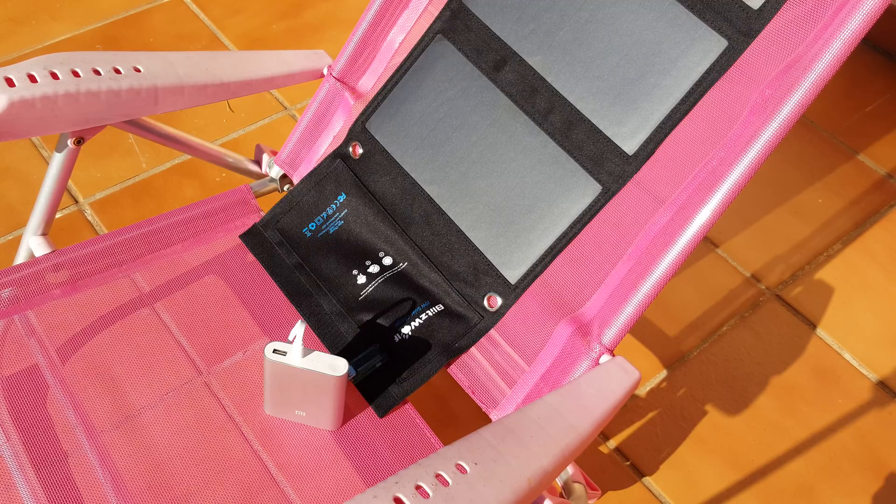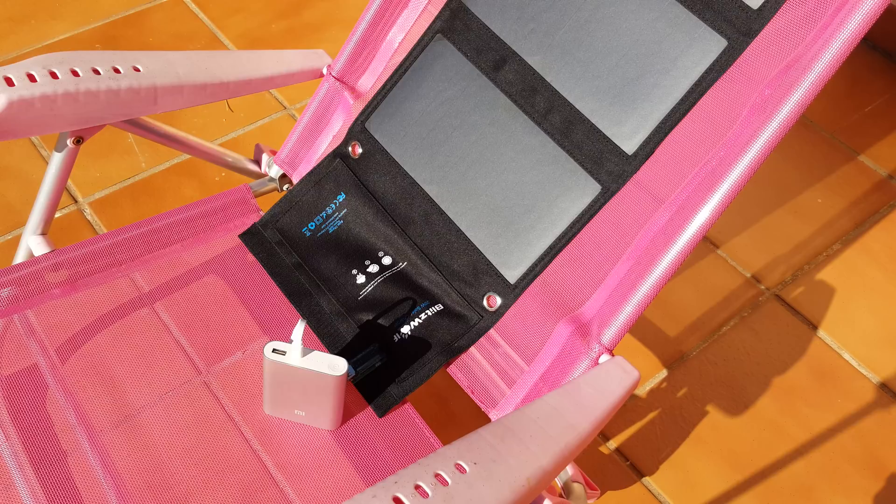If you are out camping or hiking without any power source and you want to charge on the go, then it looks like this is definitely going to be able to do it. It's only a short video this one — thanks for watching, hopefully see you back on the channel with more upcoming videos. Bye for now.